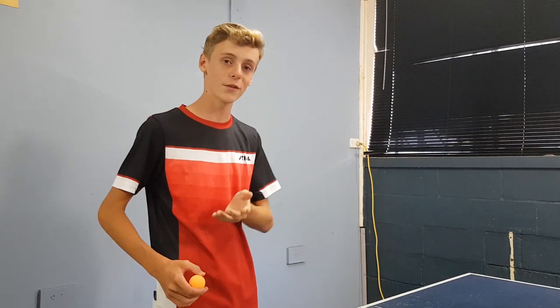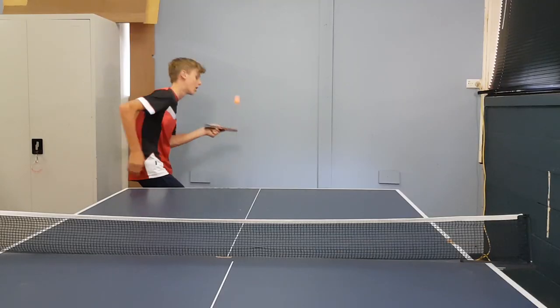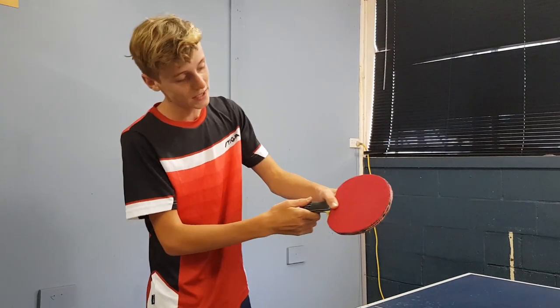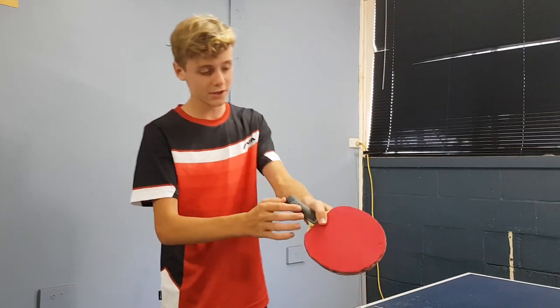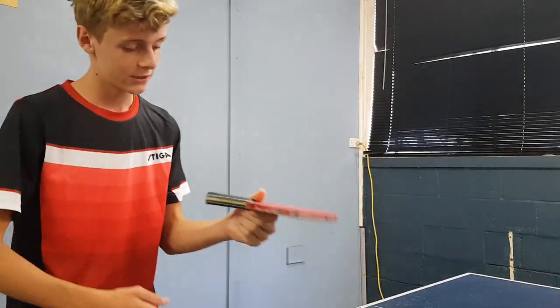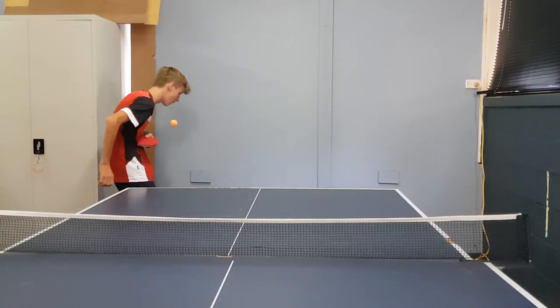First, I'll talk about the technique involved with doing the serve. The technique involved with the backspin serve is quite simple. It just involves a lot of wrist action and not as much arm action as you probably think. The grip involved will just be a normal pinch grip on the inside side of the bat. Your thumb is just going to be on the upper side of the bat, and the rest of my fingers are just going to be on the bottom held together, so you can get a very strong pinch grip on the bat and a really quick, fast wrist movement.